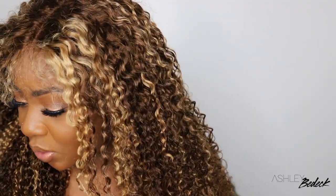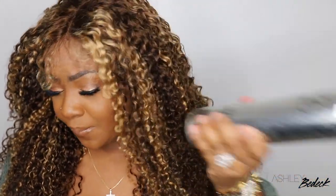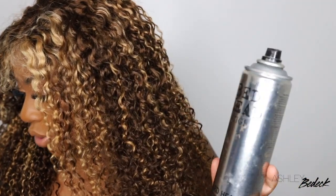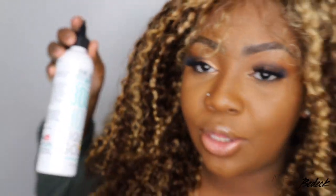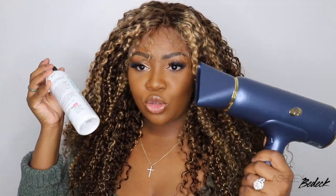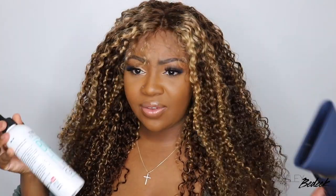Without further ado, let's focus on the install and then we'll come back and update you guys on how I feel and what we're going to do for the style. My OG favorite glue is completely empty, so we're going to go with one of my other loves — the Liquid Gold. We're going to pair this with the blow dryer on a cool setting to bond it down. Everything else I use is linked in the description box.